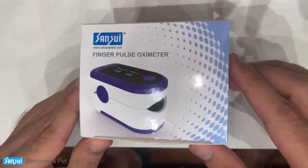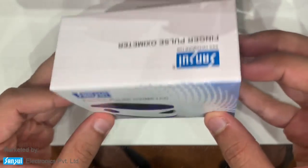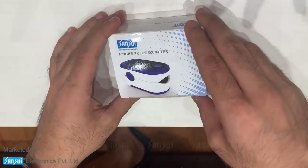This is the Sansory fingertip pulse oximeter in blue color. I'm going to do an unboxing video for it.